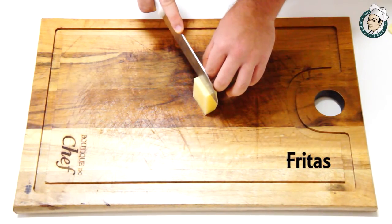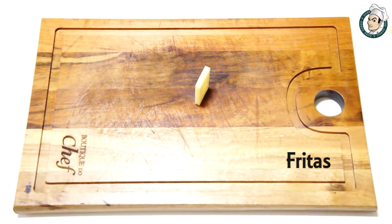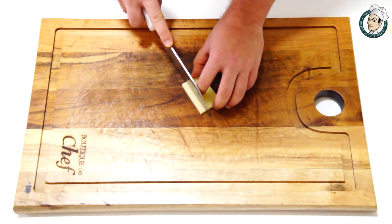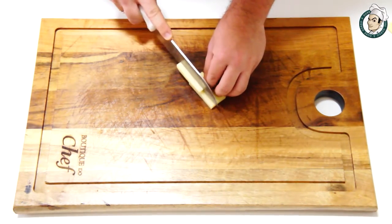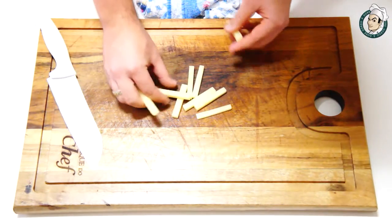E é claro, o bastão mais conhecido de todos: bastão clássico ou fritas, como você já conhece. Vamos utilizar a batata já aparelhada e vamos fazer bastões de 6 centímetros de comprimento por 6 milímetros de grossura. Muito fácil!